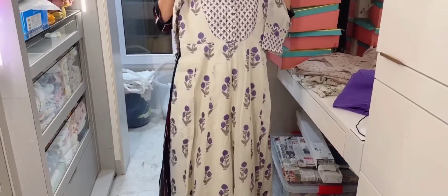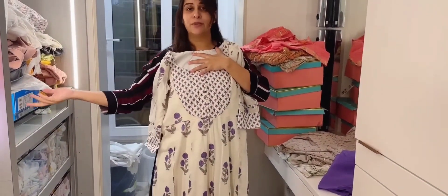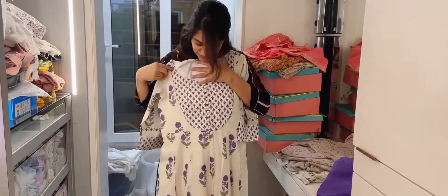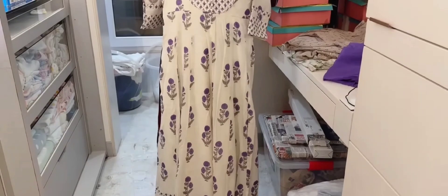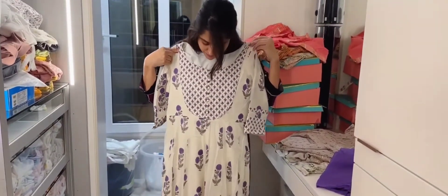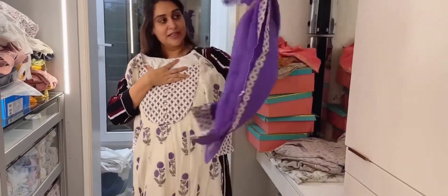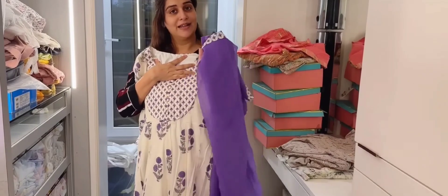This fabric and this fabric are mixed. This is a very common print that we get in the market, but it looks very pretty. The front is completely open so that it will be easy for feeding. And Jamil Bhai has added this yoke pattern. I am adding all these patterns and I have noted them down.